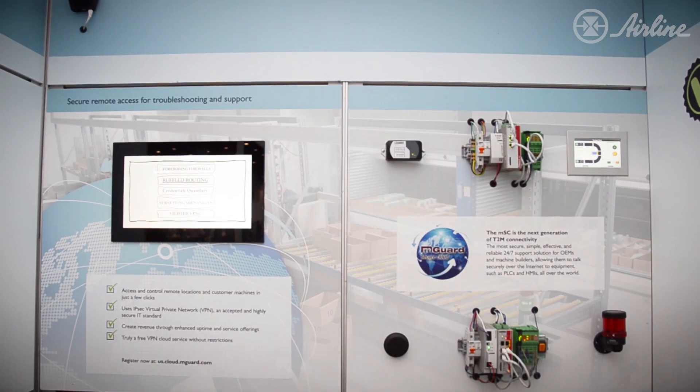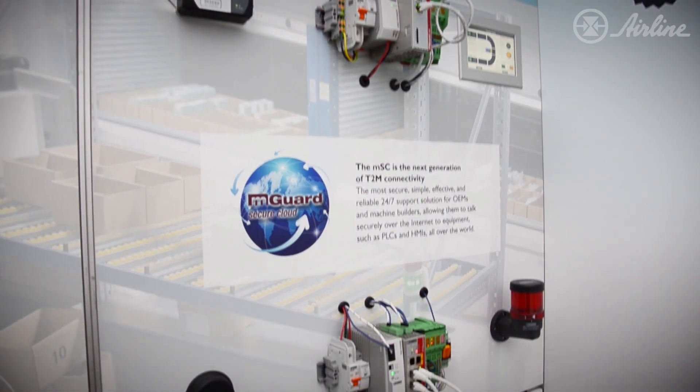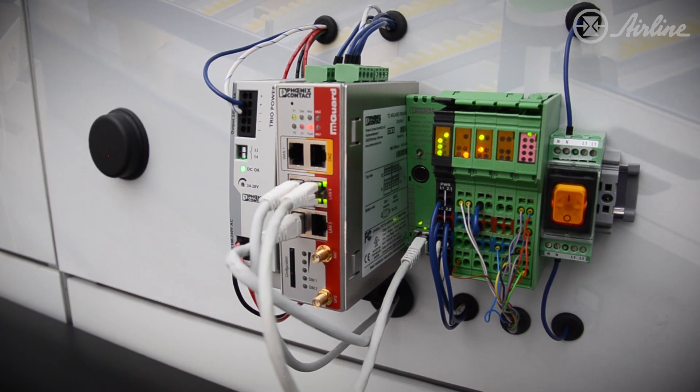What we're going to show over here is our M-Guard product. The M-Guard is a very unique product in that it gives you not only cyber security, it also gives you the ability to do routing and firewall protection.